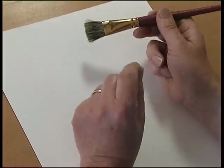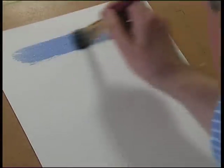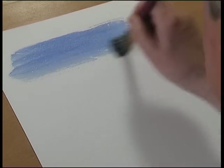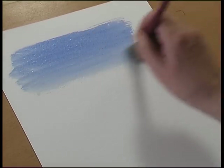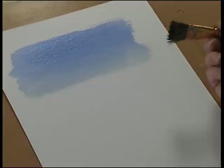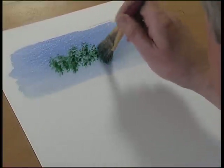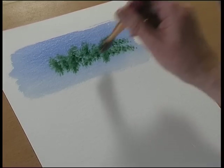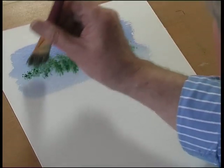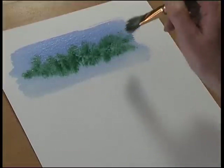It holds a tremendous amount of liquid when you're doing washes and skies. For a wash, if you add some colour wet into wet you get a different effect. So that's wet into wet.